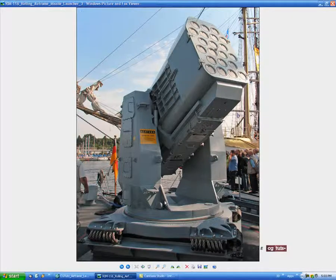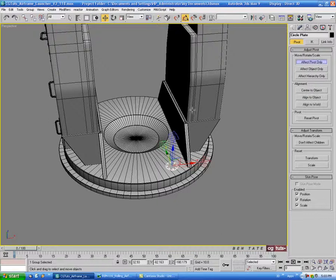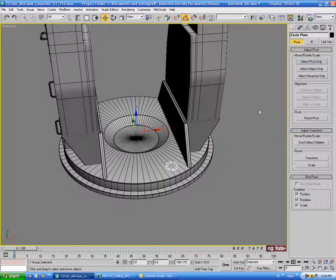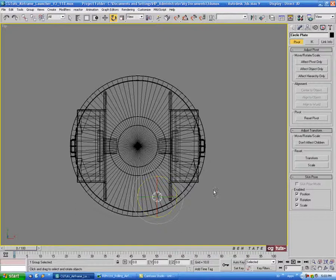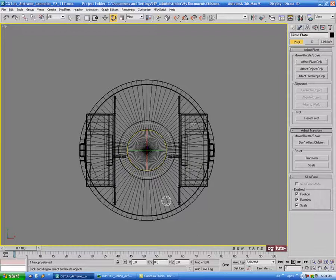I would assume there's probably another one of these on the other side since everything on this pretty much seems to be identical on both sides. So let's put one on the other side. Select our plate group, go into effect pivot only, right-click the move tool and zero out X and Y. Then turn that off. In the top view, go to rotate. The pivot point moved back to the group — that occasionally happens — so let's go back into the hierarchy tab, effect pivot only, align to world, and center it to zero on X and Y. Turn that back off. Now hold shift and rotate to copy this over to the other side.